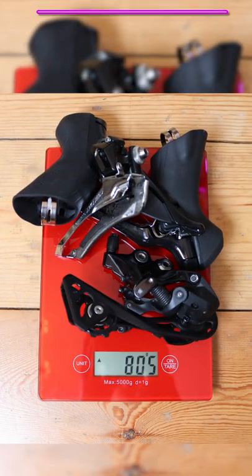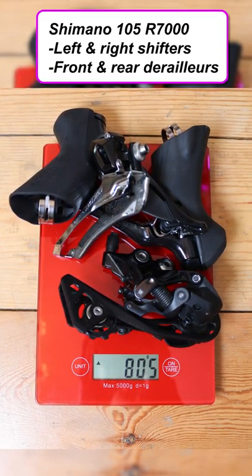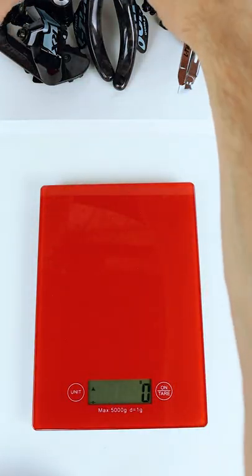Let's get these on the scales. For the 105 R7000 — both shifters and derailleurs — 805 grams.